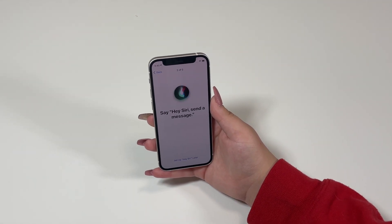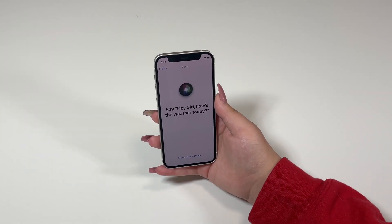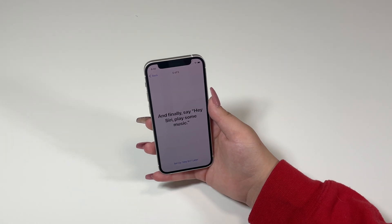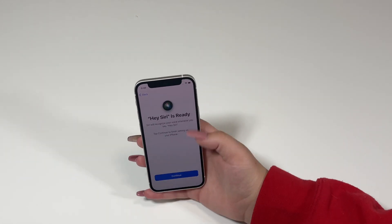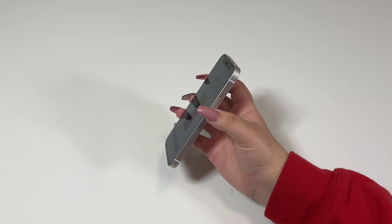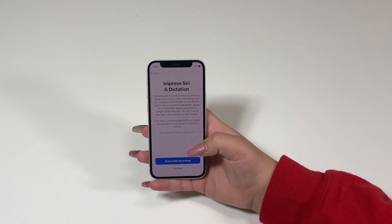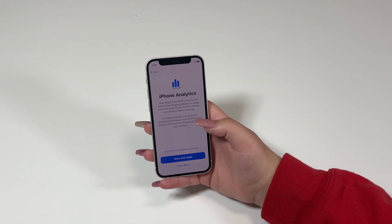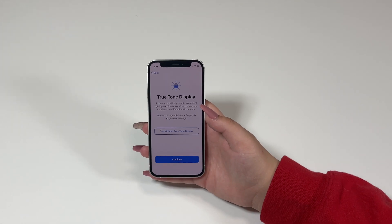Hey Siri — I tested it with a few commands: send a message, check the weather, set a timer, and play some music. Hey Siri is ready, continue. It also tells us that we can hold the power button and ask Siri. For improve Siri and dictation we're going to press Not Now. Screen time, continue.